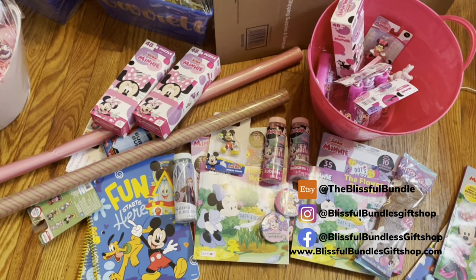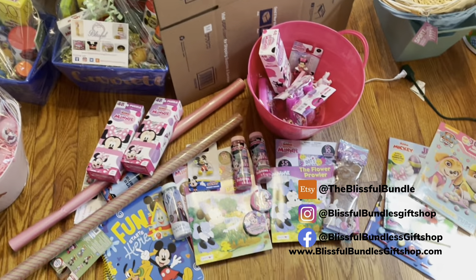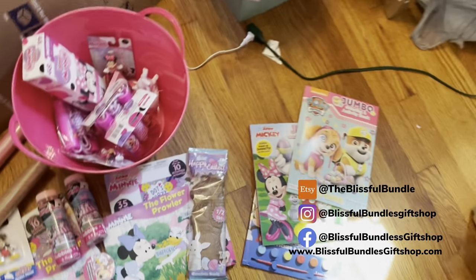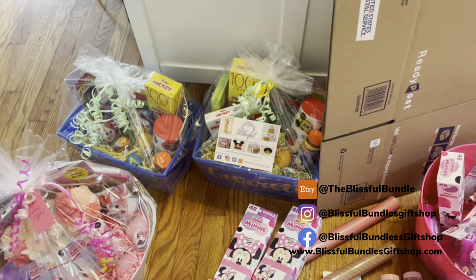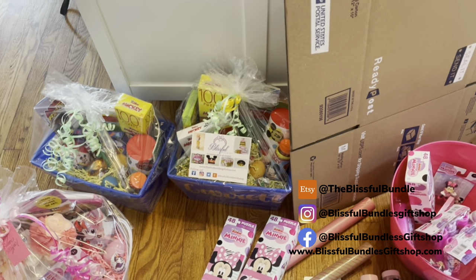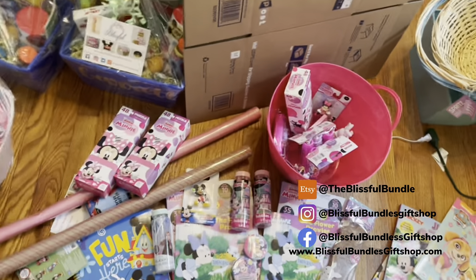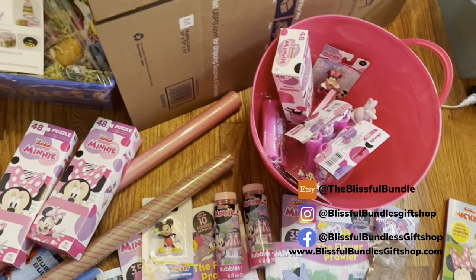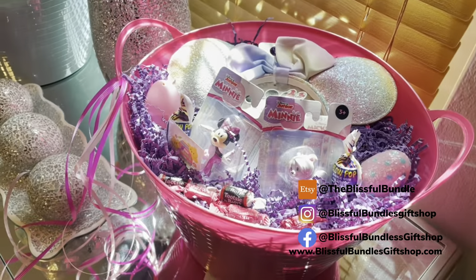This is the last of my Easter haul, guys. Thank you if you've watched all of my Easter videos. I'm completing my orders today from my Etsy shop, which is The Blissful Bundle — on Facebook and Instagram it's Blissful Bundles Gift Shop. I have a whole bunch of mini stuff, including a mini basket over here that I need to complete.